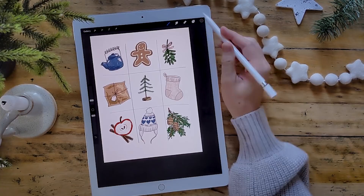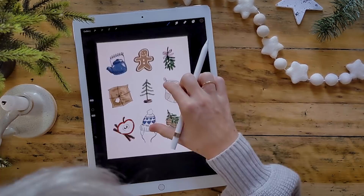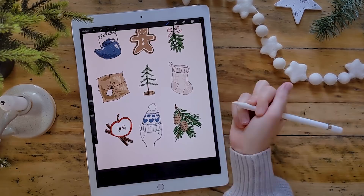With everything looking even and balanced, I want to change my background color to a dusty peach to help with that hygge, cozy, wintery look of the overall illustration. Now that I've done that, I may need to add some white to the apple or the pom-pom on the hat. We can just add a little bit of white, and otherwise I am all done. I hope you enjoyed these cozy wintery illustrations and feel like you could approach them however you like — digital or analog.